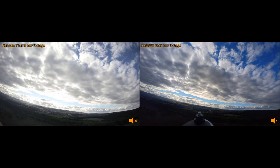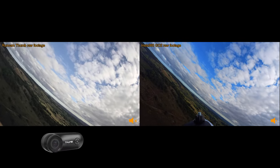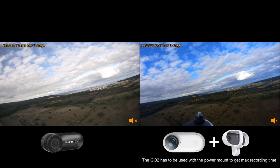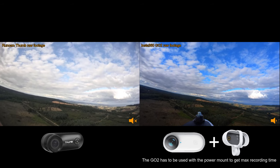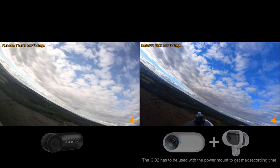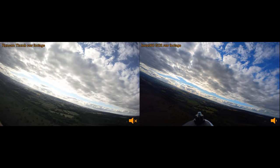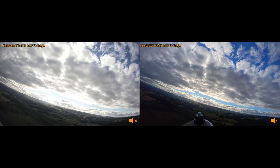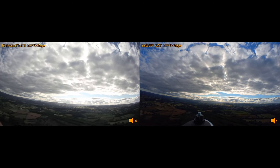So as the video title suggests, on this flight I was doing a direct comparison between the Runcam Thumb and the Insta360 GO2. The reason why I wanted to do this test was I was sent the Insta360 GO2 for free, and obviously I'm very grateful for that, but I wasn't sure if I wanted to keep the camera or sell it to fund buying some more aircraft parts.